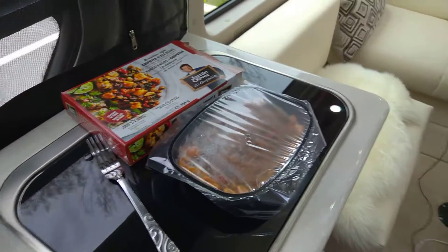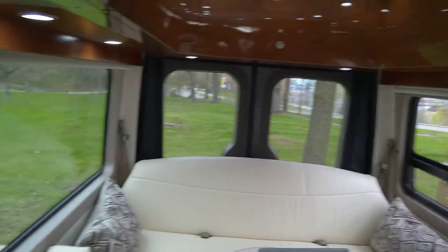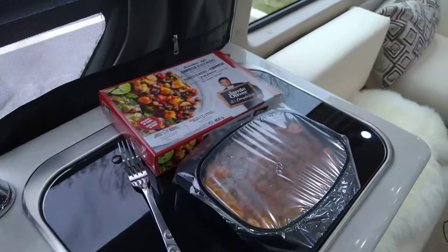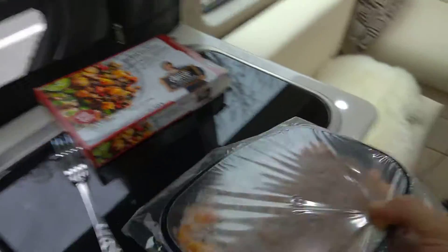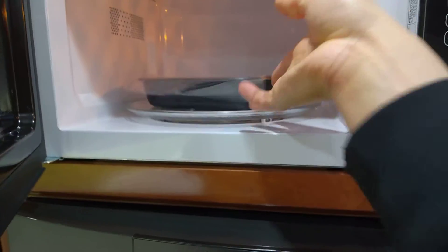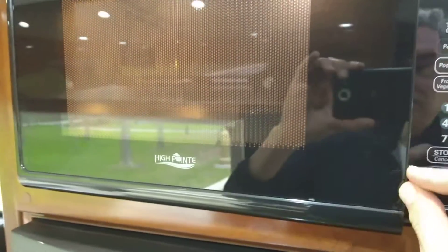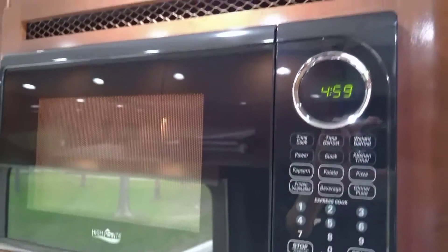All right, so it's lunchtime and I'm just parked here. I'm not plugged into shore power or anything and I don't have the generator running. So we're going to take our Jamie Oliver meal and I'm going to put it in our microwave. This is one thing I really like about this unit — I'm just going to set it for five minutes and boom.